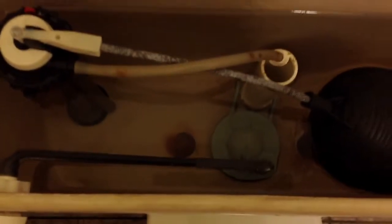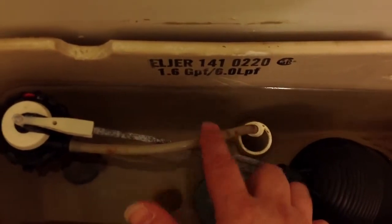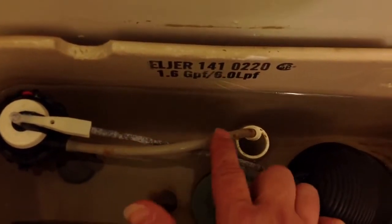Make sure this little hose is in position — it refills the tank water after you flush.